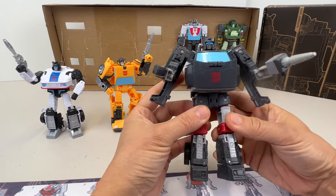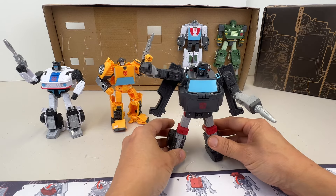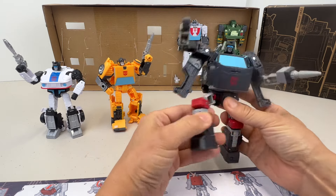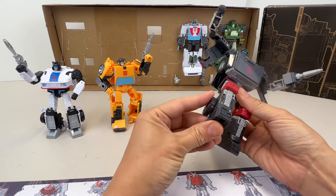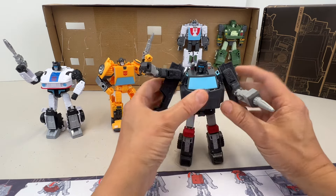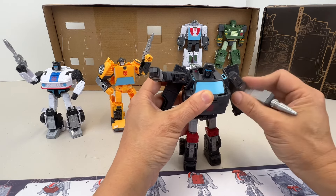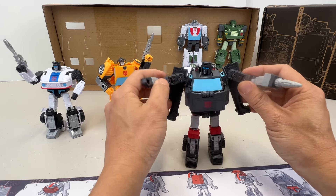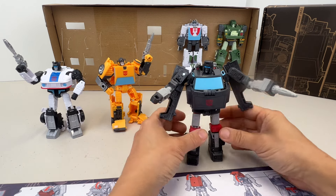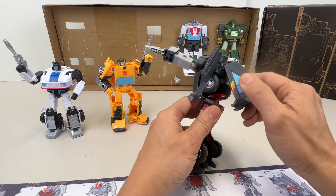Now let's figure out how to transform him into car form. Like all the other Autobots, he has very articulate limbs - he's very mobile in the knee joint. The leg joint is good, and while the feet themselves don't have a lot of articulation, the legs definitely compensate. The arms have a pretty good swivel, and this back part looks like arm armor. The back looks pretty cool with the back part added.